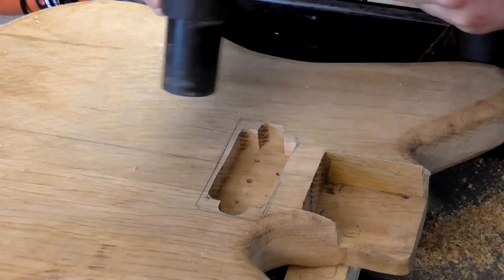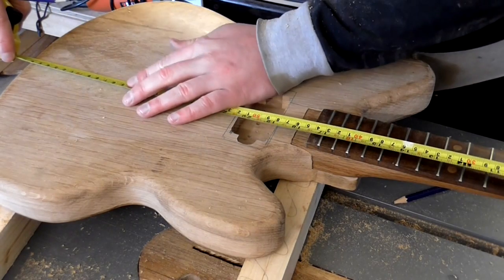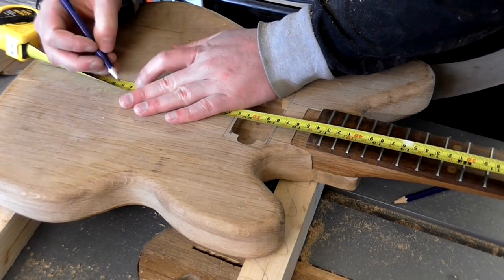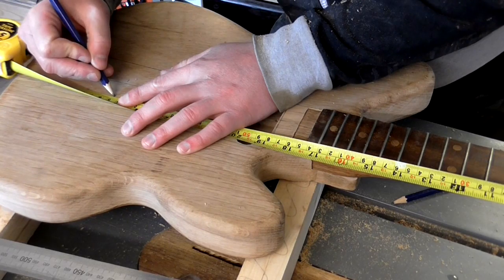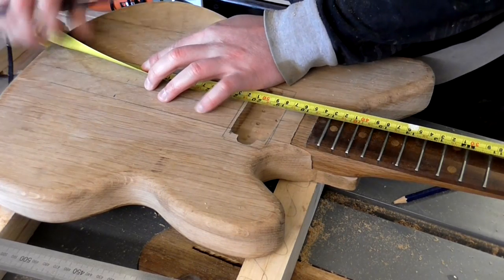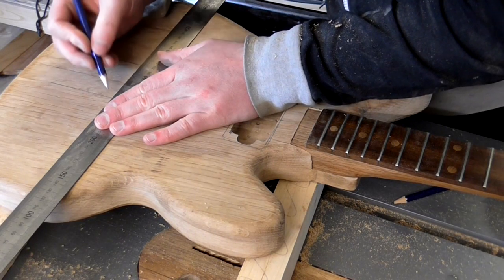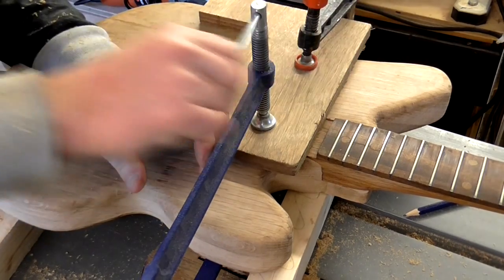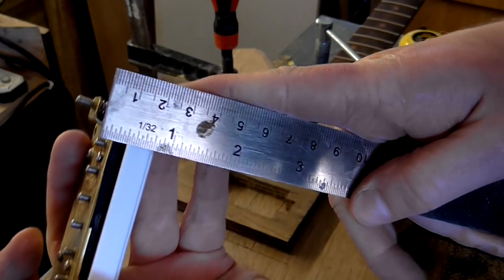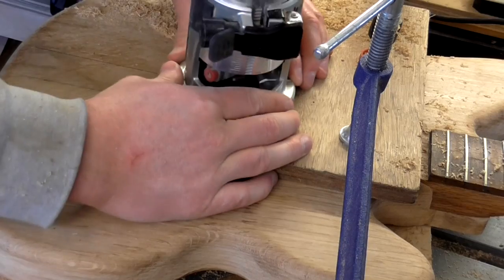To decide on placement of the bridge pickup I'd first need to figure out where the bridge would be placed. So I measured up 646mm from the nut slot, made marks at both sides of the neck and joined the two marks with a line. Then I could position the template again and route out the second pickup cavity in the same way as before, although this pickup required slightly more depth — about 25mm.